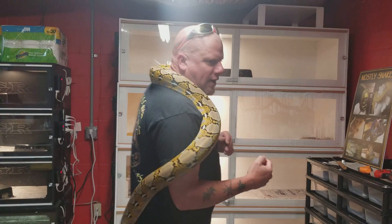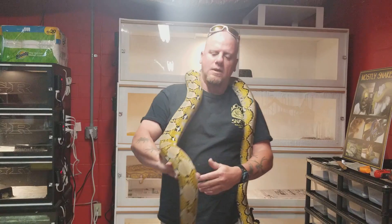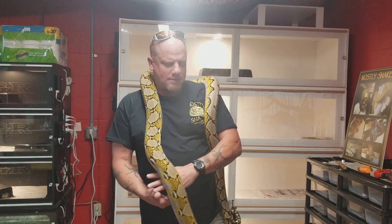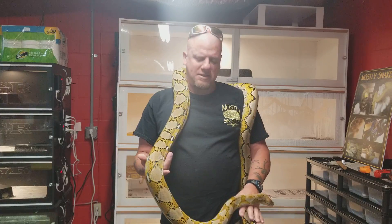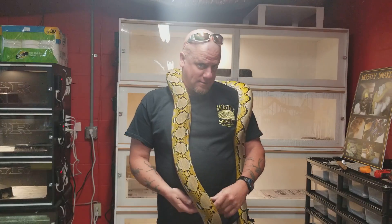Good morning! Happy Sunday to everybody out there. We were gonna go with Morph Mondays, but seeing as though how busy my week is, we're gonna bump that up to Morph Sundays, I think, for now.